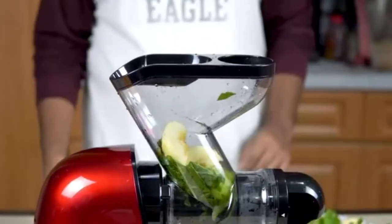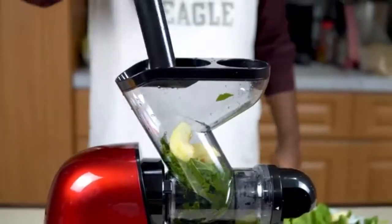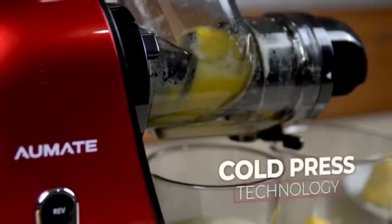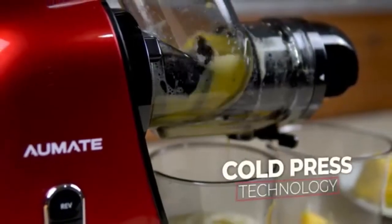Upgraded auger and quiet DC motor. The wide shoot juice maker operates with lower noise, so it won't bother your family when working. The upgraded high-quality auger helps you make juice with high efficiency.